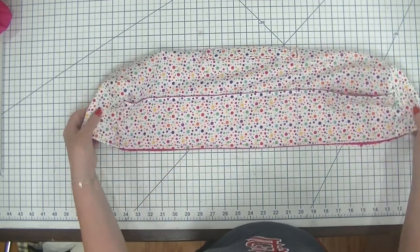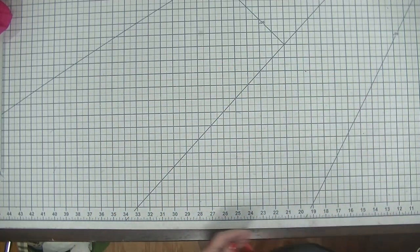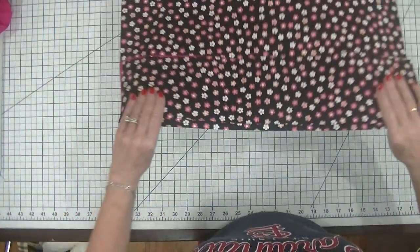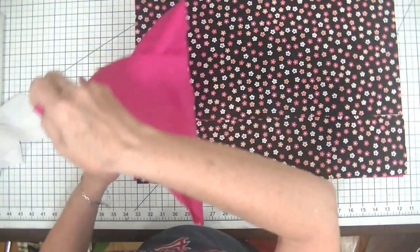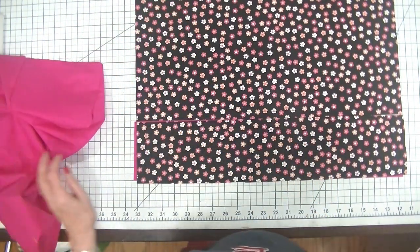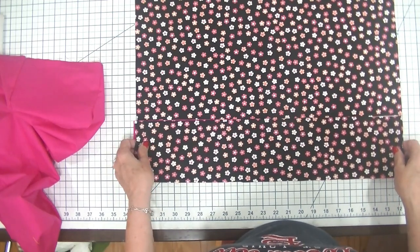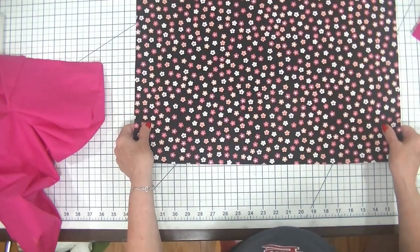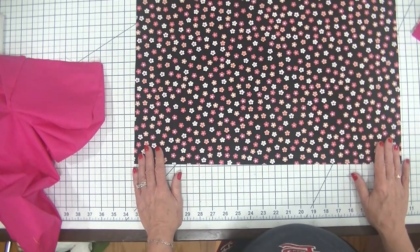Now how do we get started on this? Well the first thing we're going to need is some outer fabric, some lining fabric, and some interfacing. I've chosen this flower fabric for today because I had it on hand, and what I've done is cut a rectangle that measures 21.5 inches by 18 inches.